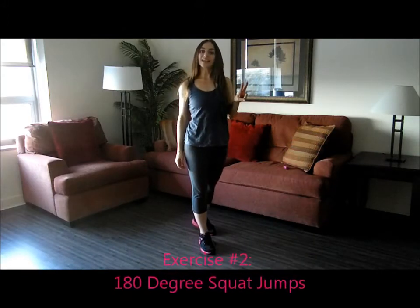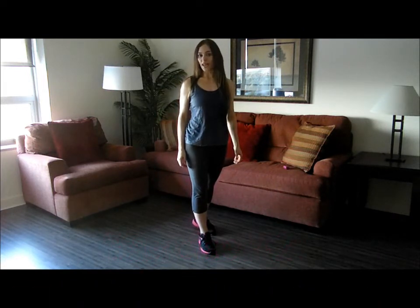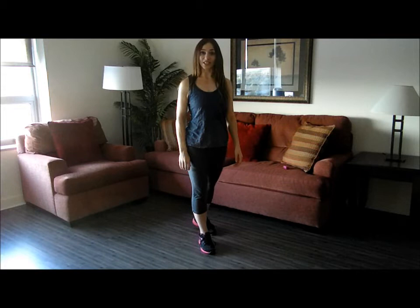The second exercise in the circuit is 180 degree squat jumps. And this is what it looks like.